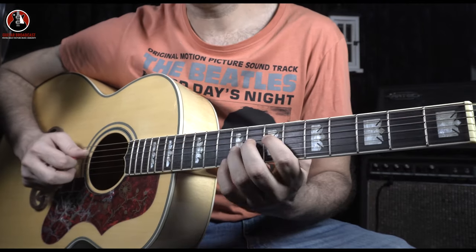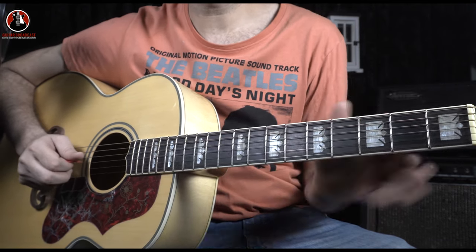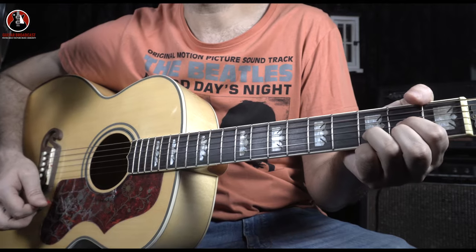Right after that you come back to your picking part, which is the starting point of the verse. So the verse is on this picking part, and the chorus is on the A major, E major, and D major chords.